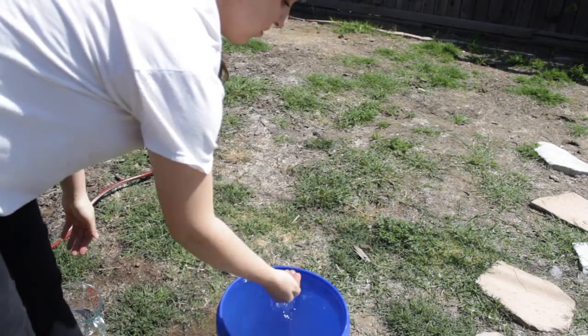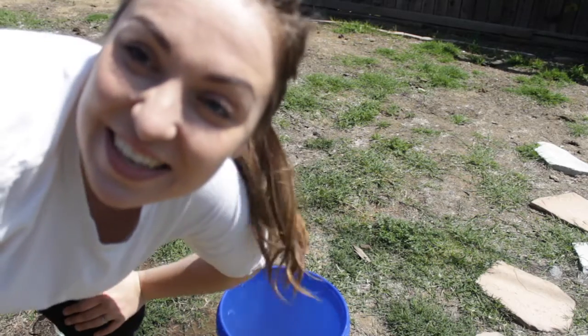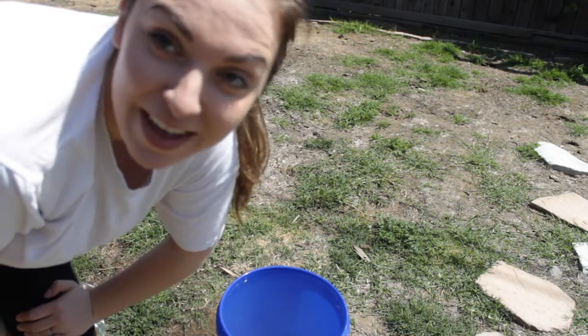As you guys can see, my bucket is all the way full. I have a bunch of water in here — 19 liters it took to fill it up to the very brim.